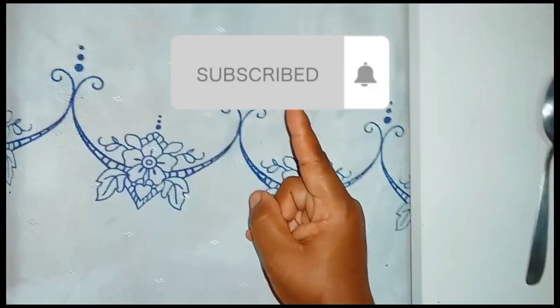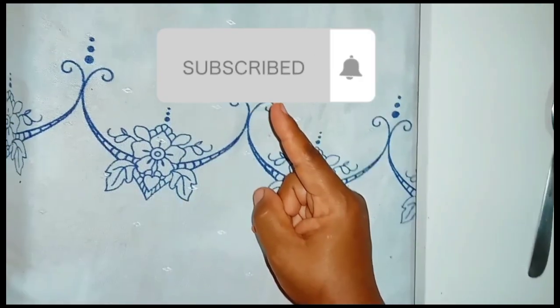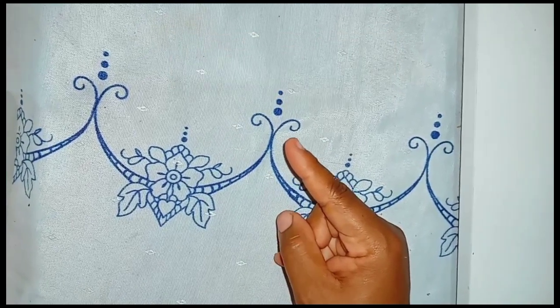Reminder: if you haven't subscribed to the channel yet, subscribe, activate the notification bell, and leave a like to help us. Help the channel grow!